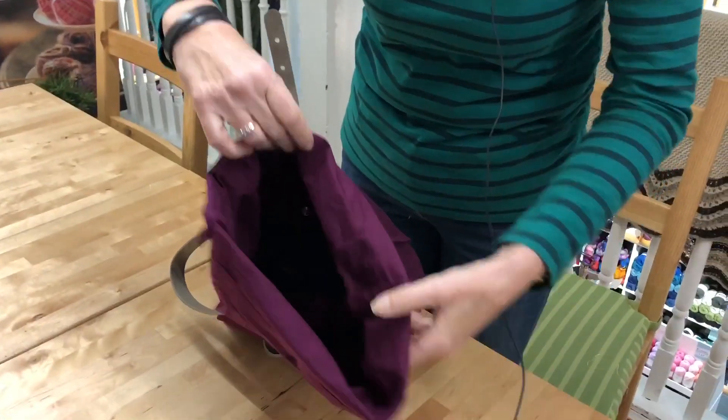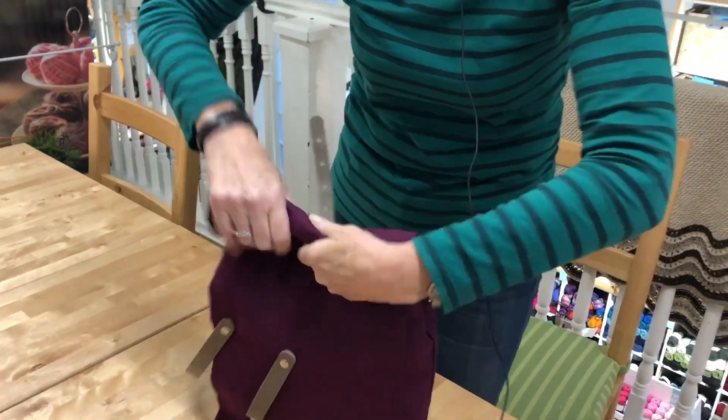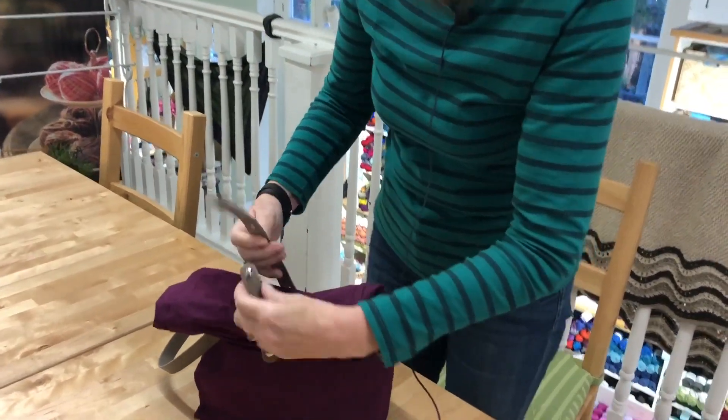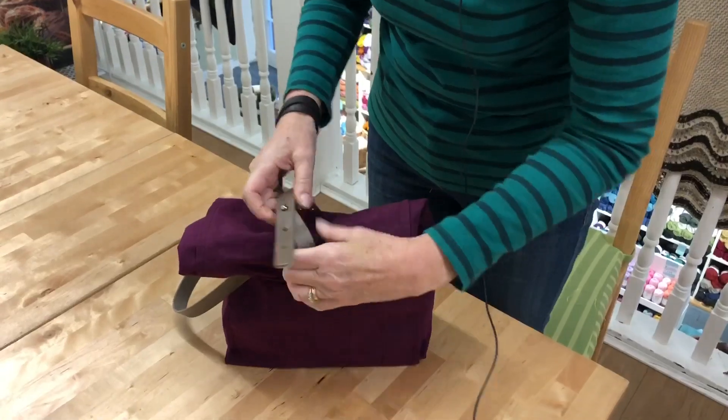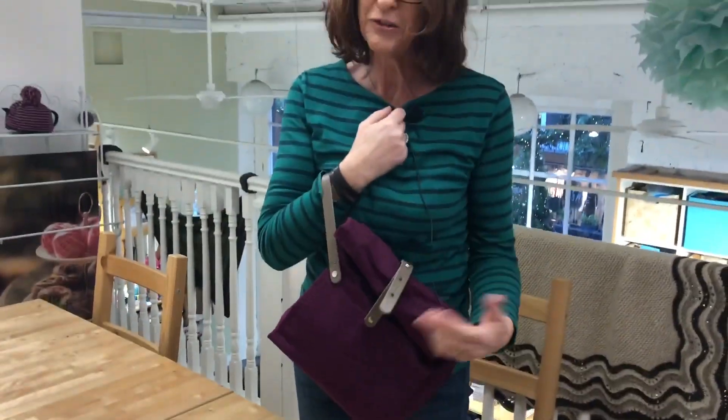More room inside and then we will just close it over like that and then of course adjustable here as well. I've just put it into the first one there and there we have it and off we go. Nice one. These are fantastic.